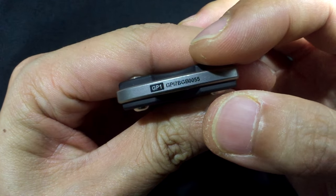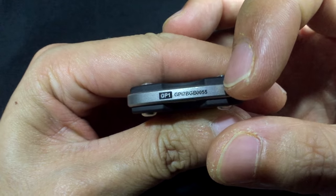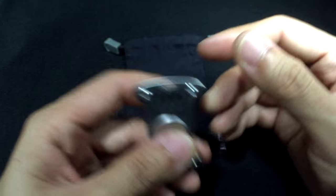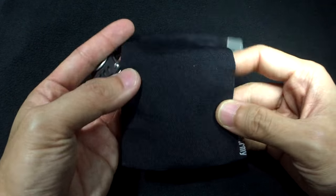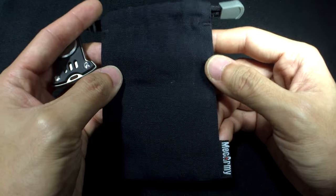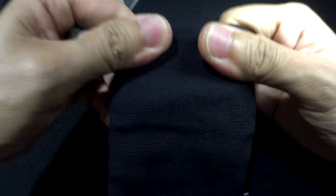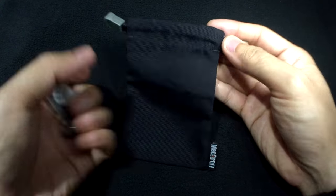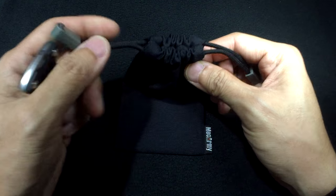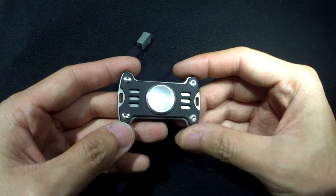They actually have these markings — someone please tell me if you know what they stand for — but the GP1 is written right there along with the MacArmy logo. The spinner actually comes in a pouch called the hop pocket. I think it's made of some kind of cotton — it's quite a durable material, pretty big for the spinner, with nice drawstrings and nice attachments at the end, and the MacArmy logo on it as well.